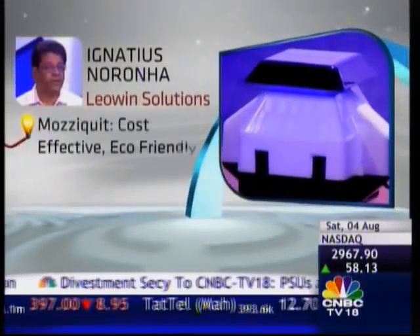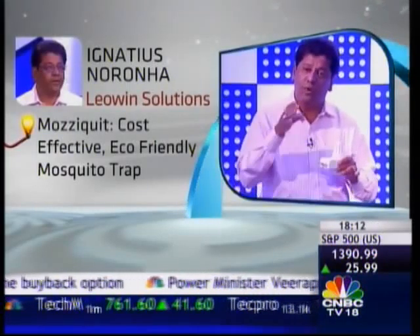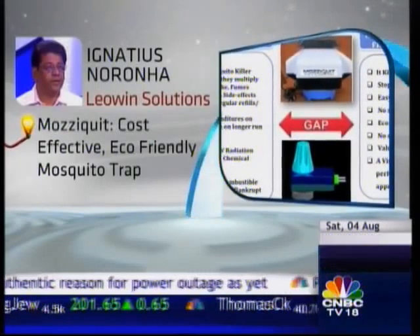From purifying water to eliminating waterborne diseases, Ignatius Narona set out to find a cost-effective, eco-friendly mosquito trap to attract, trap and kill mosquitoes. His solution: the Moziquit mosquito trap.